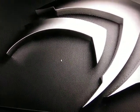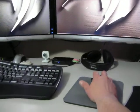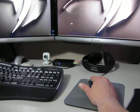Put it back on the other mouse pad — we have no issues at all. You can see my hand and the cursor at the same time. Works fine.